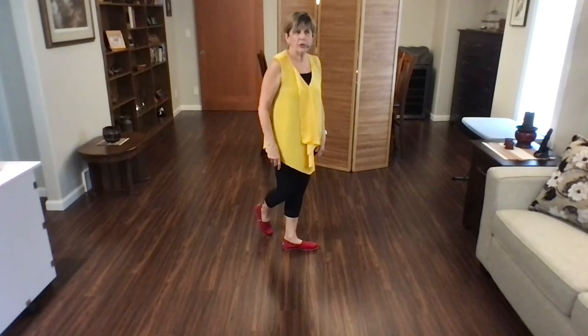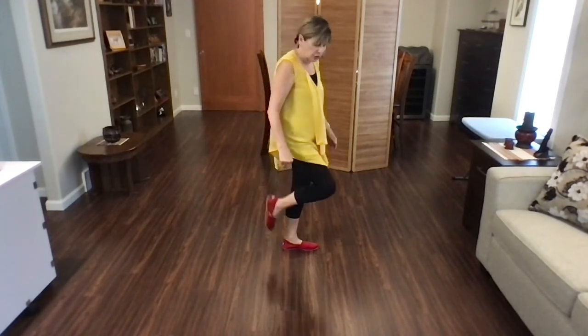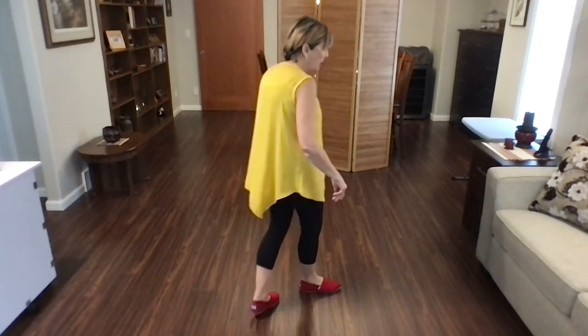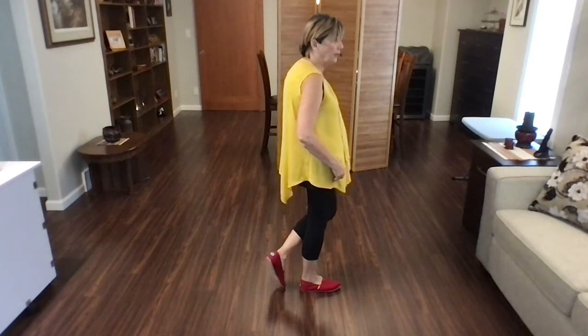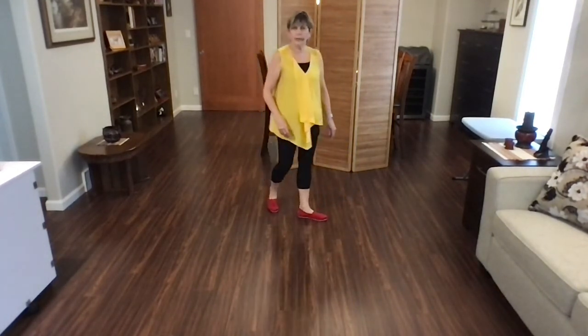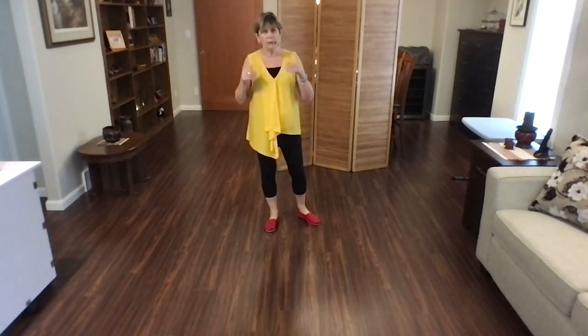You're now going to do a lindy to the right and then a lindy to the left. A lindy is just a shuffle. So shuffle right, rock back, recover — that's a right lindy. And a left lindy: shuffle left, rock back, recover. So a lindy is shuffle and then rock back, recover.